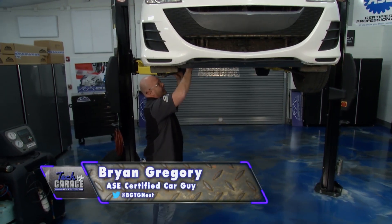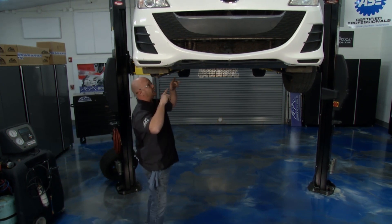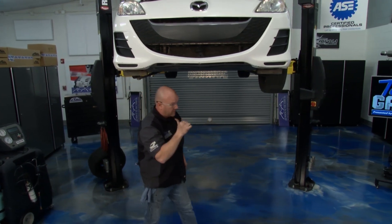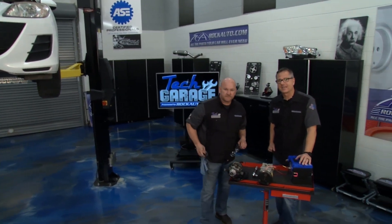Now that's a rattle — that's exactly what the problem was. The car's owner told us he had a rattle when he turned the AC system on. So I've got the belt off, I've got the refrigerant recovered before I put it up on the lift. John, our Mazda 3 needs a compressor. Yeah it does. Welcome to Tech Garage presented by RockAuto.com.